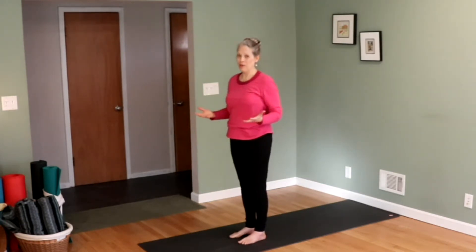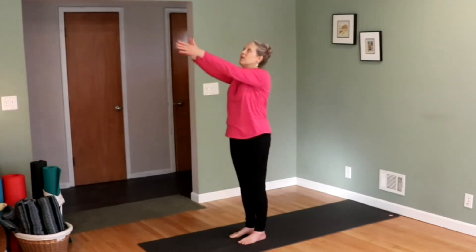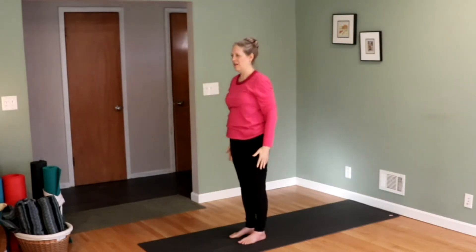Yesterday we did the standing Sun Salute. Hopefully you've done this several times since the last video. Remember, it's simple. Inhale, look up, look to your thumbs. Exhale, bring your hands to the side.